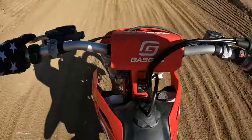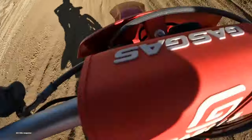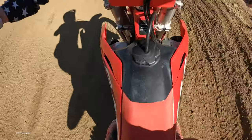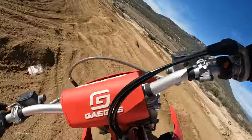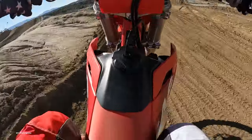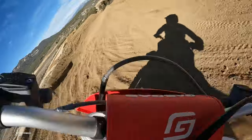The Gas Gas also has excellent low-end power way down in the basement. You can open the throttle in any gear and expect results. The real highlight of the show is overall handling — the bike is sheer magic. You can stuff the MC125 into a turn so easily that you begin to believe you developed amazing riding skills overnight.